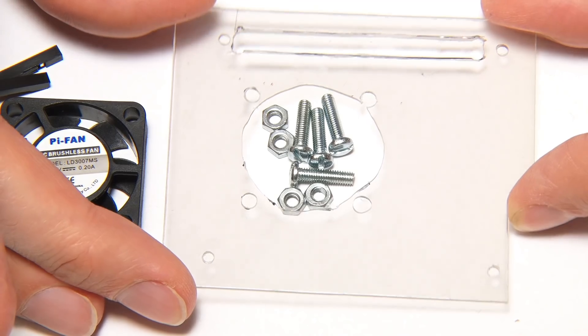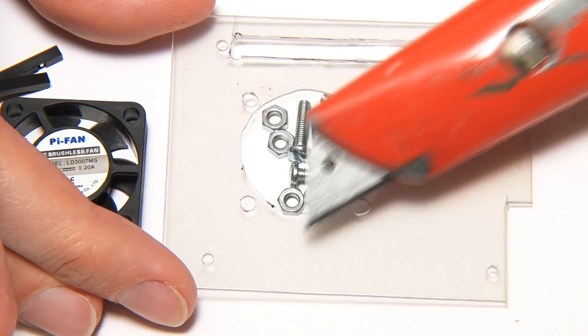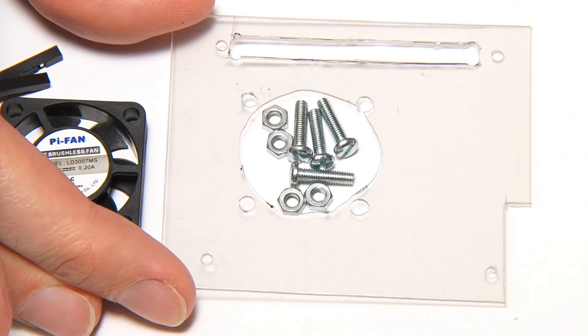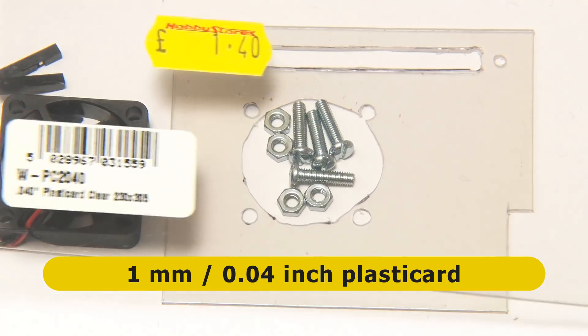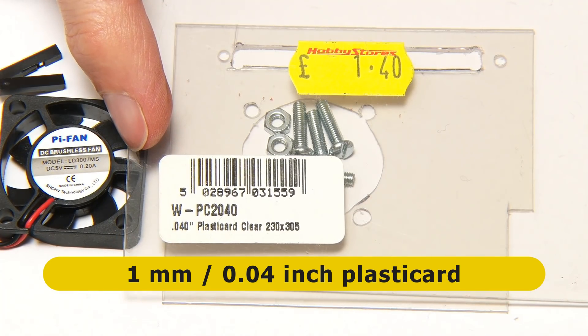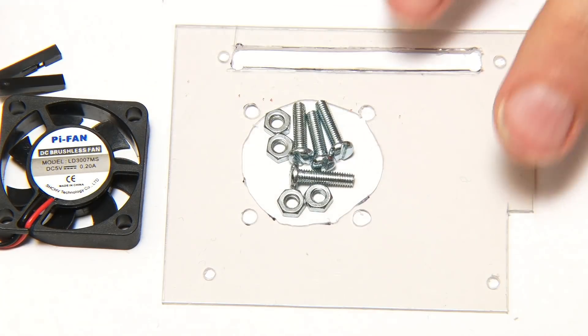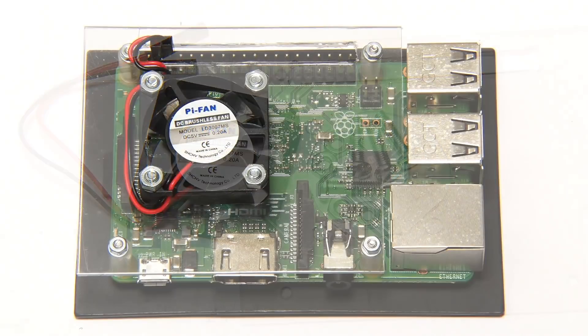This board is made out of something called PlastiCard, which is easy to work — I've been cutting it with a Stanley knife. This is 0.4 millimeter PlastiCard. I'm going to take these parts, put them together and mount them on the Pi, and it'll look a bit like that.